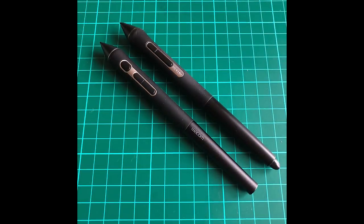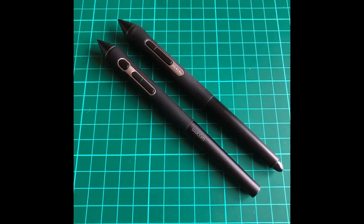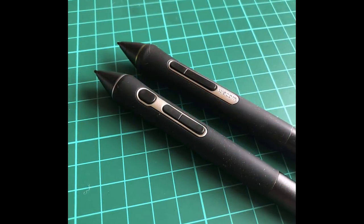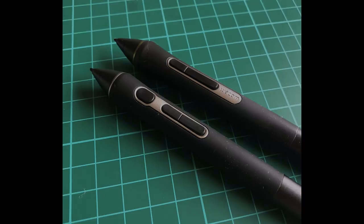When comparing the Pro Pen 3D with the Pro Pen 2 there are more subtle differences than just the movement of the button. It is slightly shorter and slimmer too, plus heavier towards the lower half. These small changes do make it much more comfortable to use. I have switched between both pens and given the choice I would always use the Pro Pen 3D.